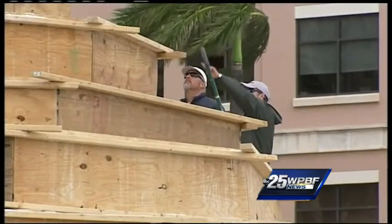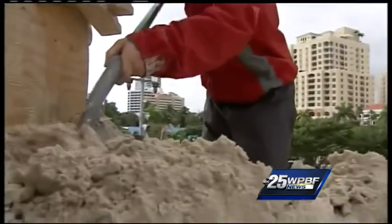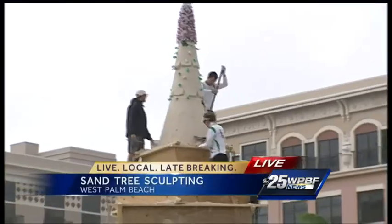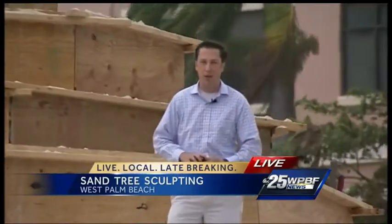Now this tree is one of just several different sand sculptures downtown, all getting finished up over the next couple of days, with the big tree lighting ceremony scheduled for next Thursday. We're live in downtown West Palm Beach — I'm Chris McGrath, WPBF 25 News.